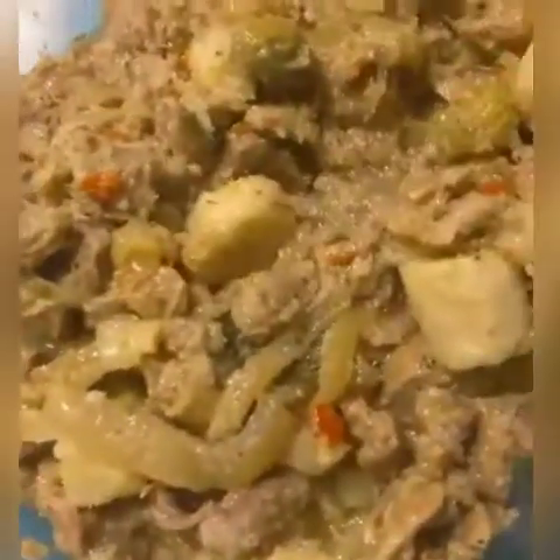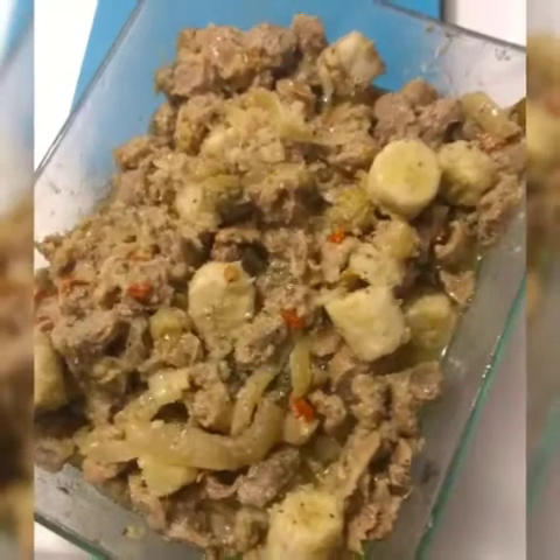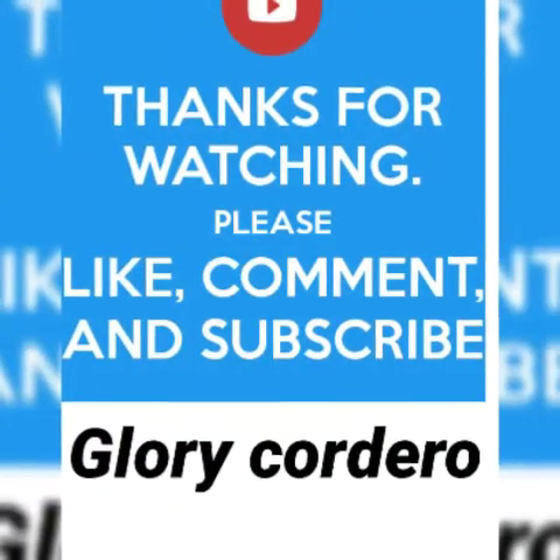After six hours in the refrigerator, this is my final result. How gorgeous this looks! This is perfect for the holidays, any parties, breakfast, lunch, dinner, or brunch. I hope you like and enjoy my video. Please don't forget to subscribe, like, and comment, and please share. I hope you enjoy!